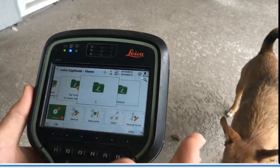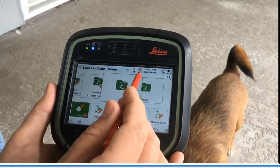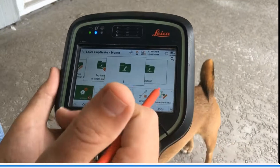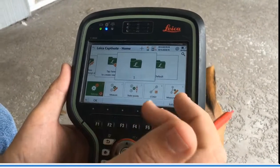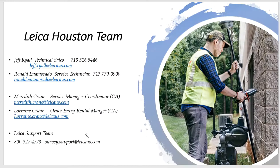We're fixed, we're pumping data, and we're on the internet. That's a quick overview of how to set up the GS18 using the micro SIM card in the head. If you have any questions, feel free to give us a call at Leica support at 1-800-327-4773, or contact me directly at 713-516-5446. Thanks for paying attention — I hope you found that beneficial.